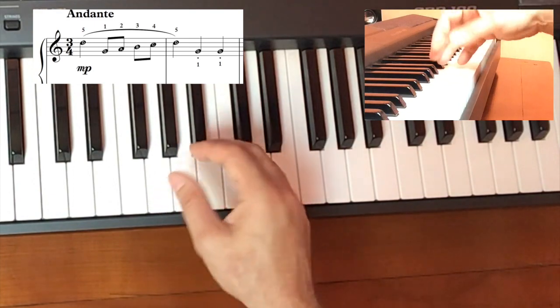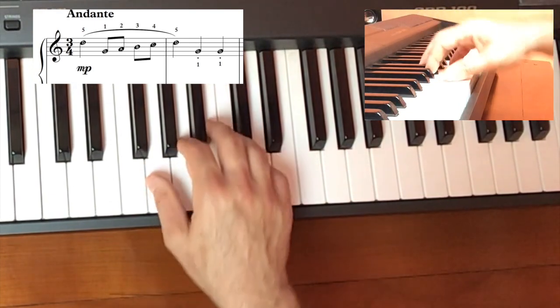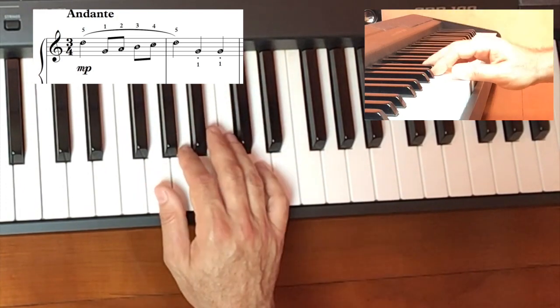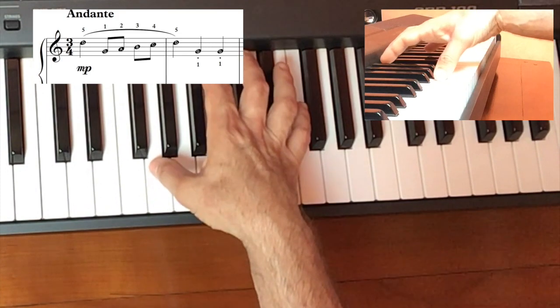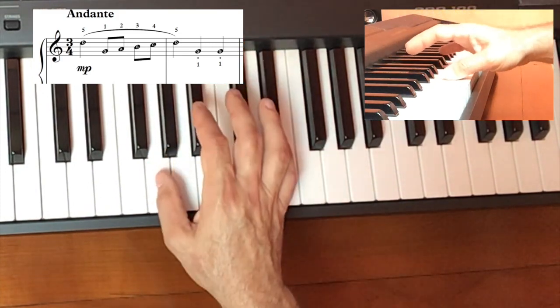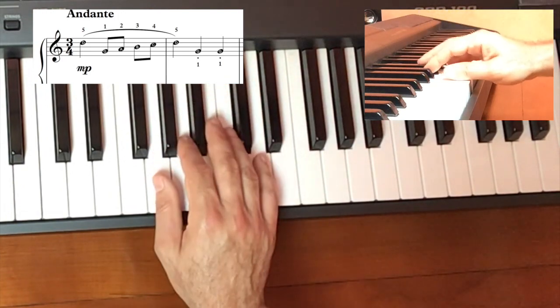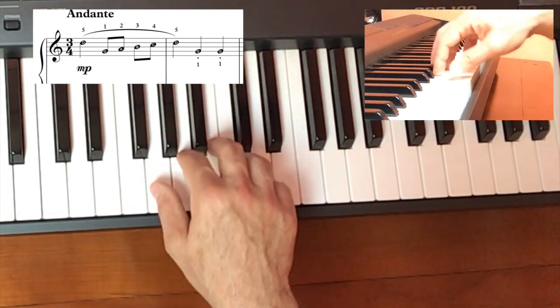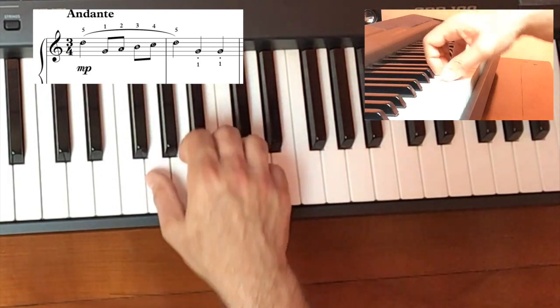You might have noticed that on the G's I let my wrist pop up a little bit — that's what we want to do. Just push the G down with the thumb but let the wrist gently move up like that. This creates a natural, vocal quality to that melodic line.